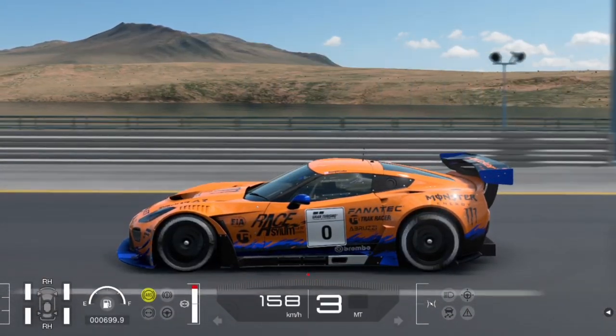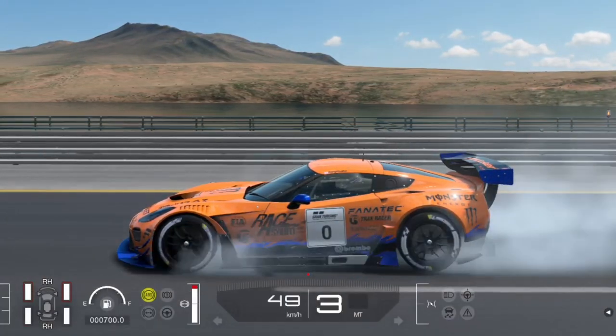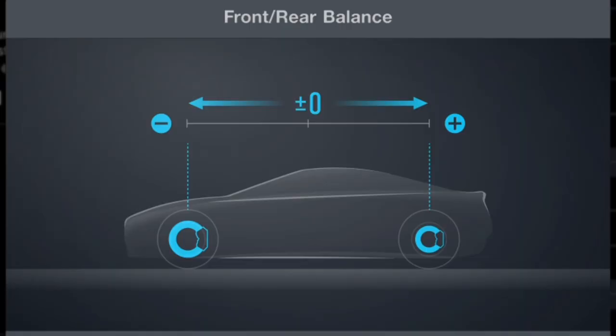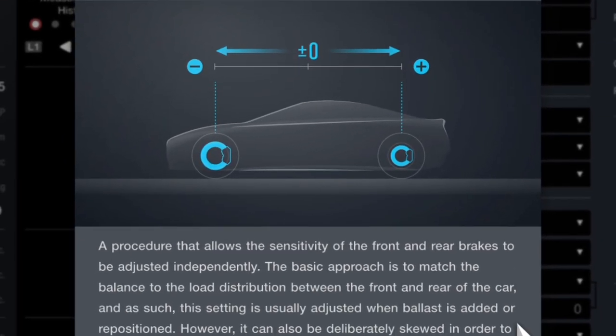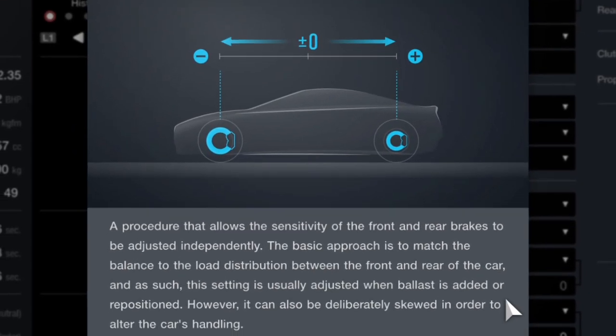Brake balance in Gran Turismo 7 is a little bit vague, and in this video I'm going to explore everything to help you understand how it works, what it does, and how to be fast using brake balance. The explanation that Gran Turismo provides about brake balance is not particularly helpful — in fact I think it's completely wrong. It suggests to use brake balance to match the weight distribution of the car, and I think that's completely backwards.